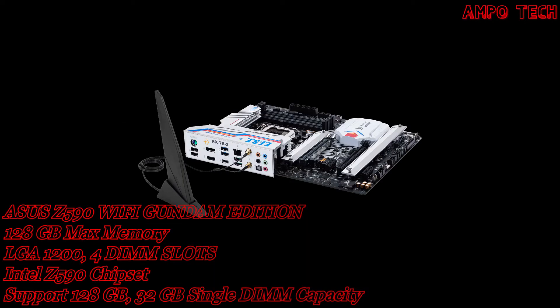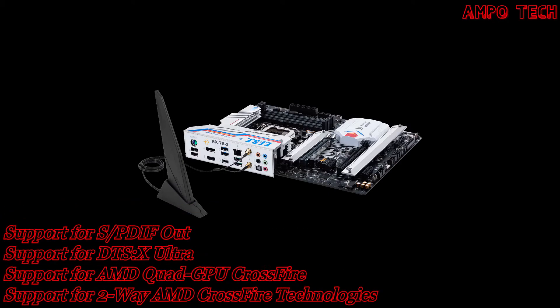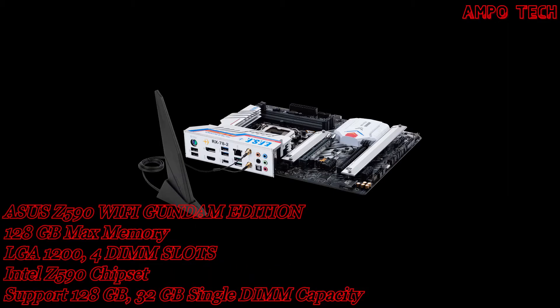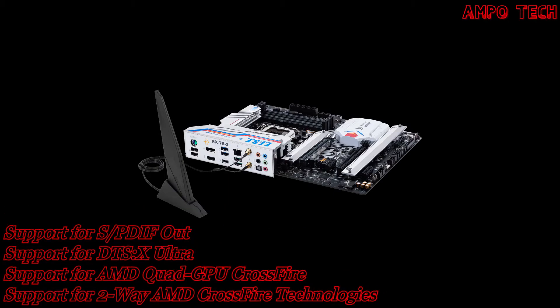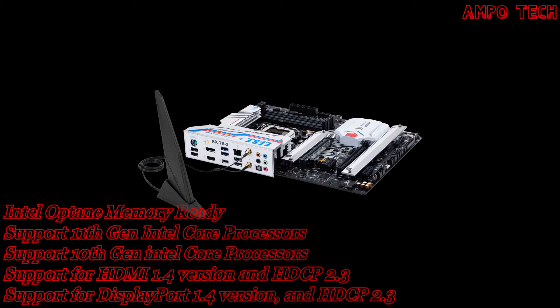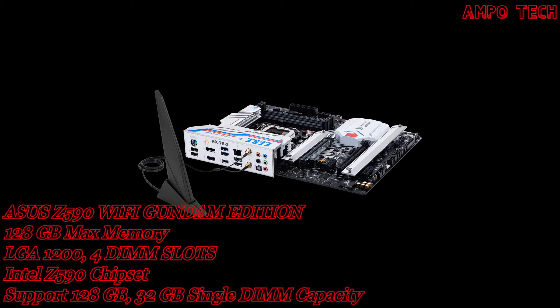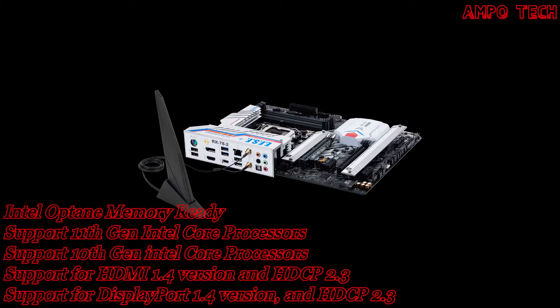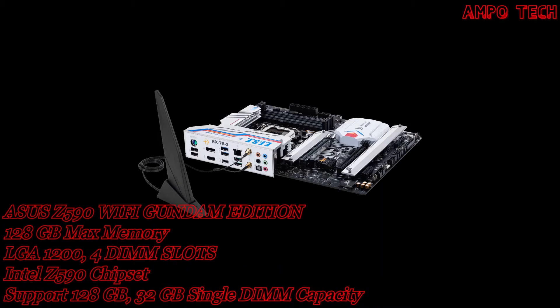This motherboard also has immersive gaming features, including networking, two-way AI noise cancellation, gaming audio, and Aura Sync RGB lighting. The TUF Gaming Z590 series motherboards provide a complete, high-performance gaming package with features including ultra-fast networking for smoother online gameplay, pristine audio with positional cues for FPS gaming, and onboard RGB lighting that syncs with attached accessories to help you create a personalized gaming atmosphere.